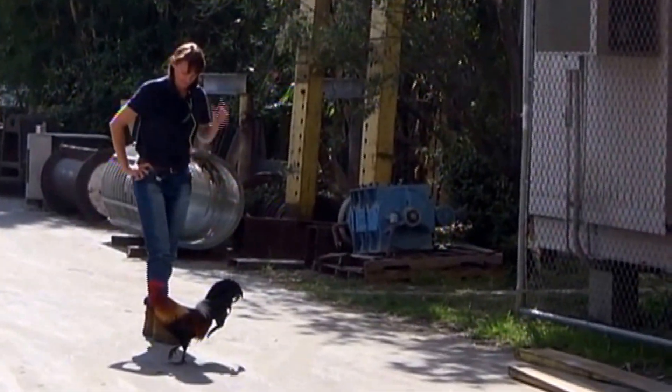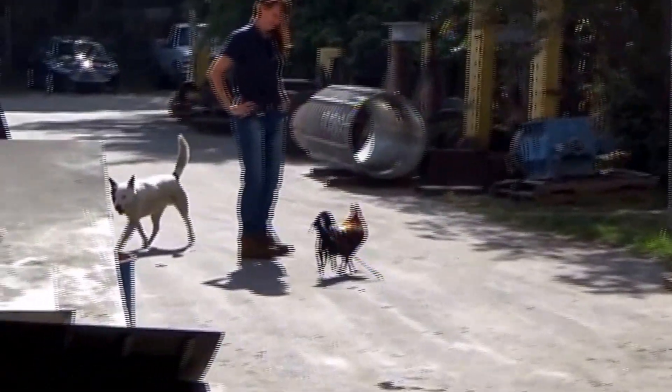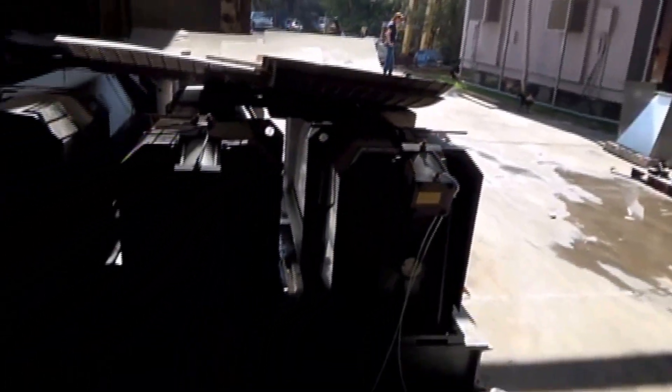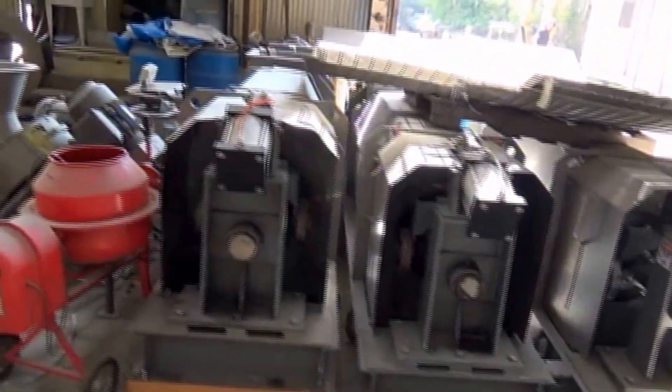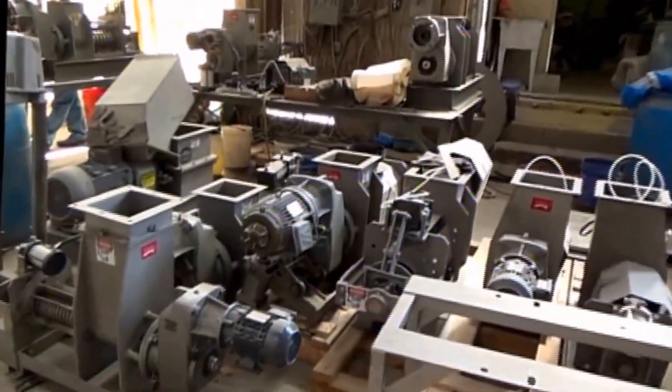Engineers get paid for doing this here. Elizabeth is trying to chase one of our chickens into the photograph — the chickens are fast. That's Harley the dog. His job is to guard the chickens. These are KP-16 presses, and goodness knows we've got an assortment of our presses here.